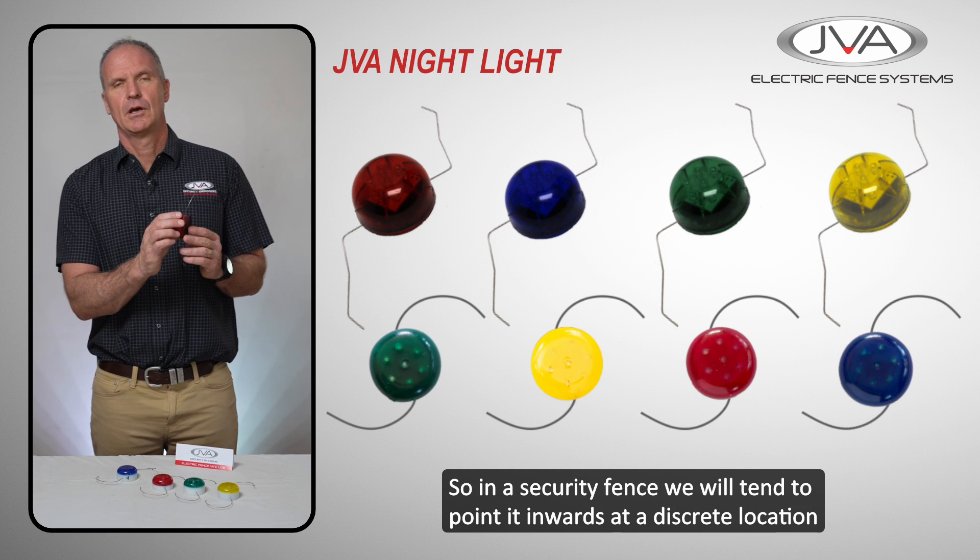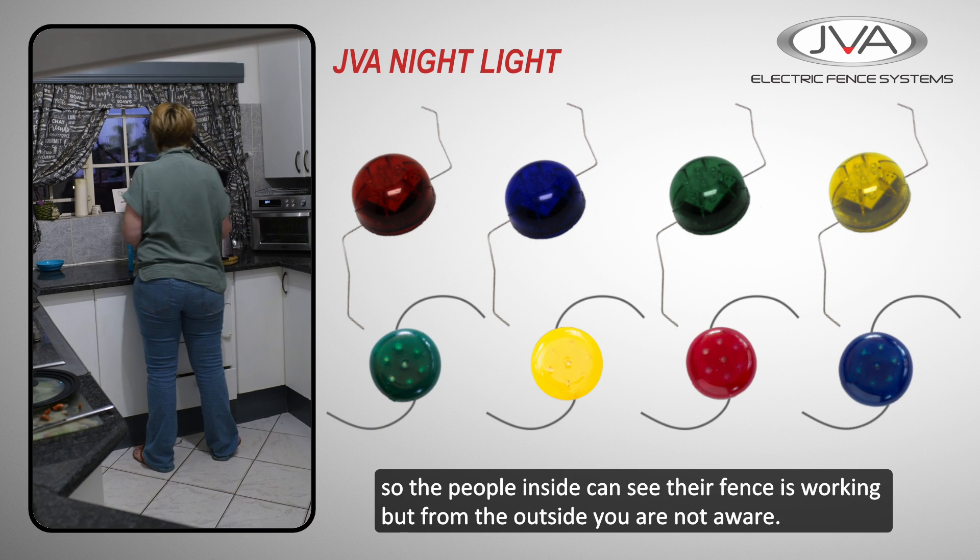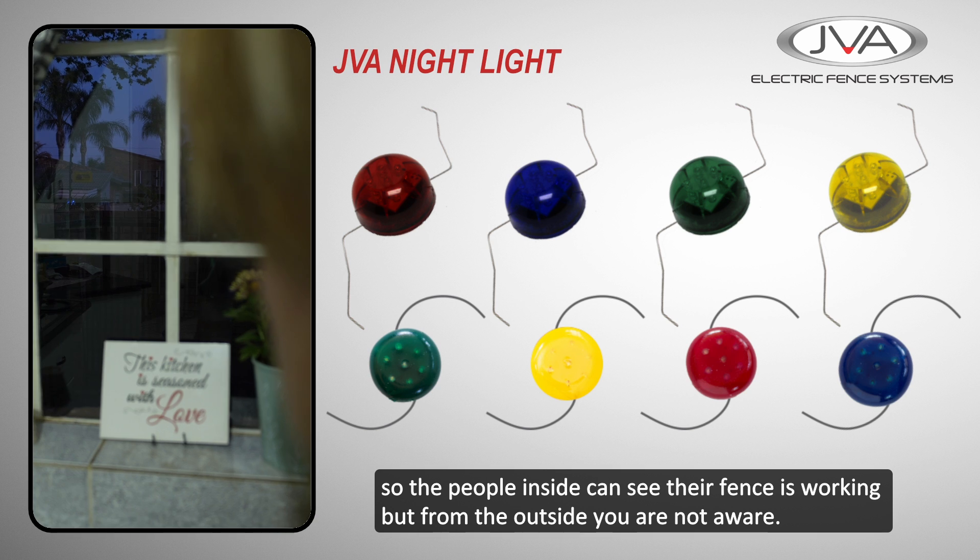So on a security fence, people tend to point it inwards at a discrete location so that the people inside can see their fence is working, but from the outside you are not aware.